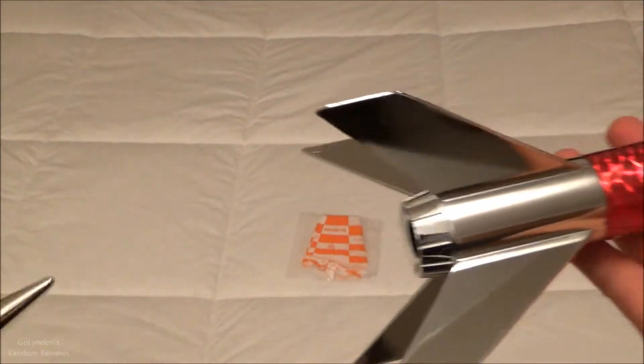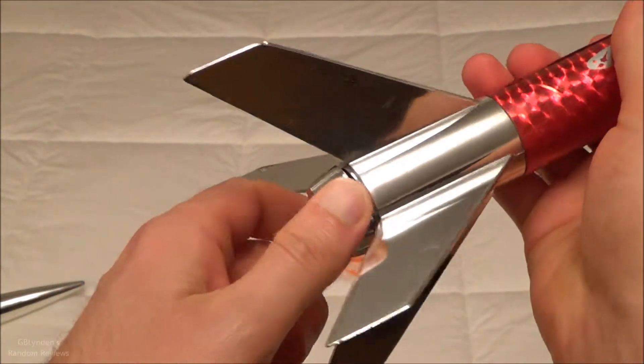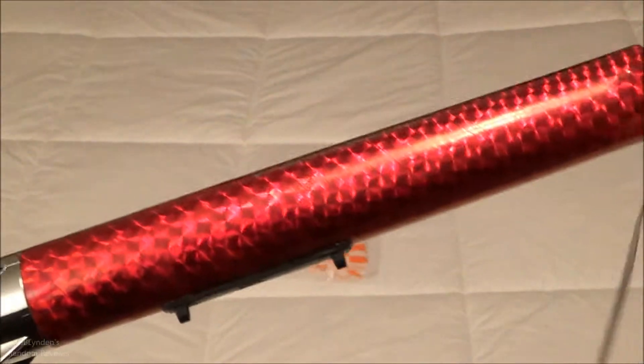And to answer the question I had — yes, confirmation right here — this thing unscrews. Put your motor in there, put the wadding in there.